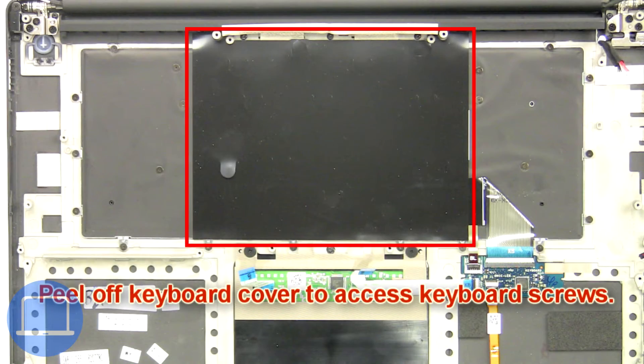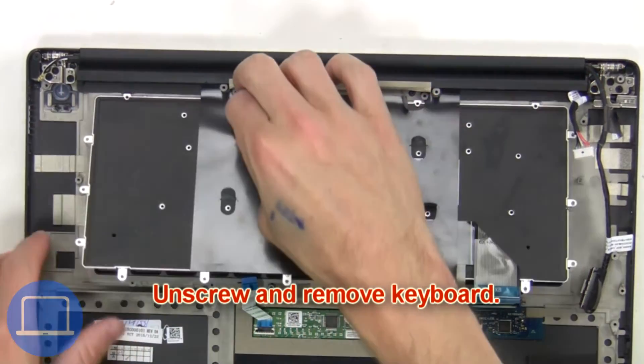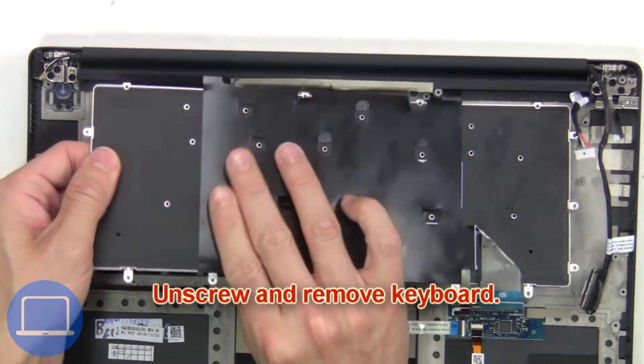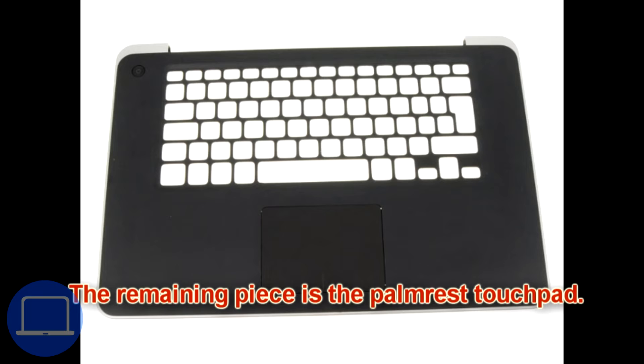Next, peel off the keyboard cover to access the keyboard screws. Then unscrew and remove the keyboard. The remaining piece is the palm rest touchpad.